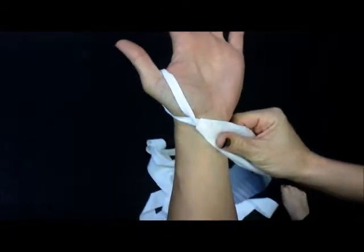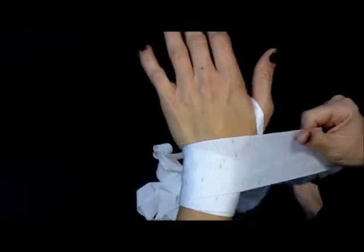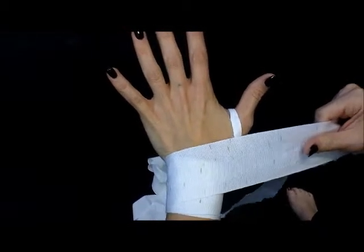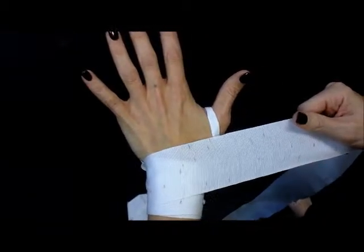We're going to turn our hand over and start by wrapping underneath our wrist, going around there about four times. The number is kind of irrelevant because everyone's hands are different sizes, so you'll figure it out after a couple times through — about four or five times. We're going to try and keep the hand wrap nice and flat so it's not bunched up.